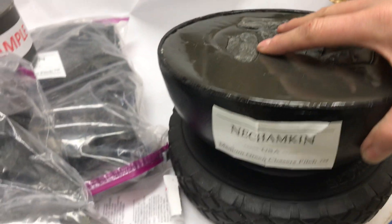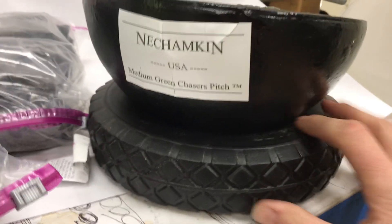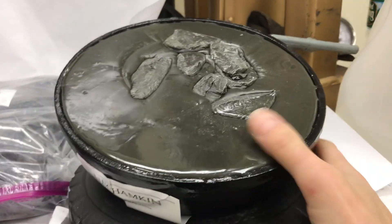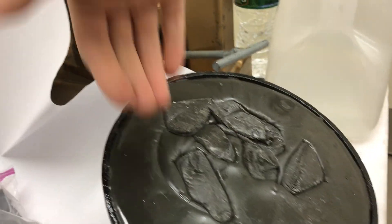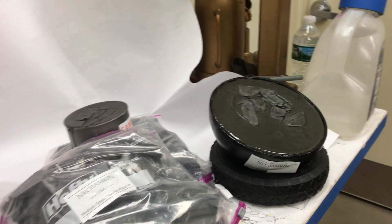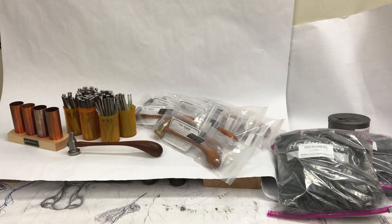I also sell filled pitch bowl kits — eight inch pitch bowls, nice and deep, fully round, comes on a solid rubber tire. You can tilt it at all angles to get different angles on your work, which is great if you have a lot of sidewall or repousé. So those are the holiday offerings — thanks for listening!